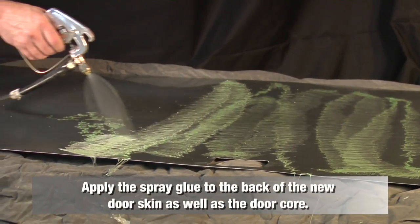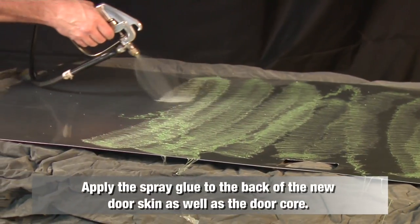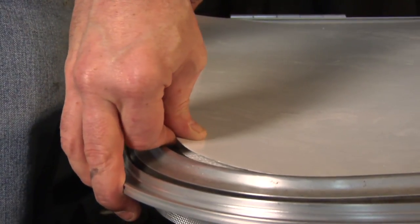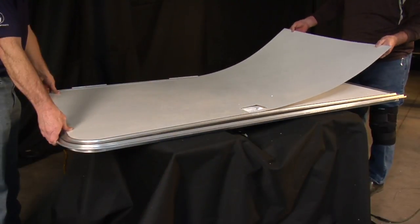Apply the spray adhesive to the back of the new door skin as well as the door core. Attach the skin to the door with an eighth inch gap on all four sides. This step may require two people.